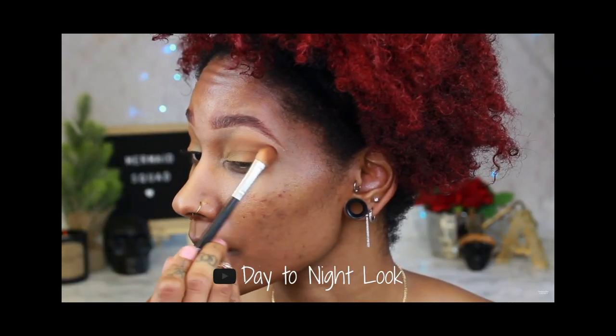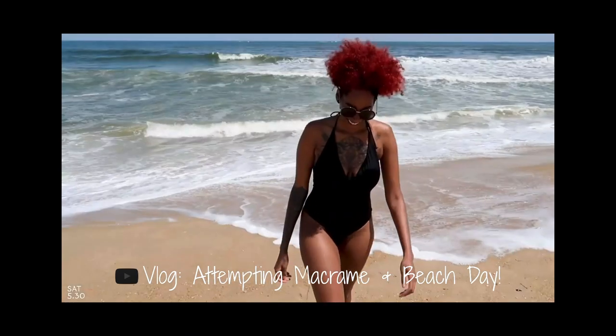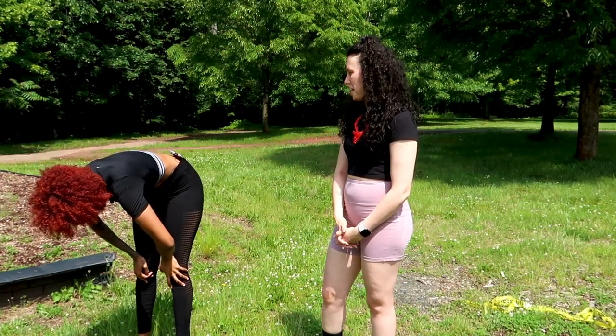I don't want you guys to feel intimidated, so I paired with one of my friends Alison and we're going to be working out in the park. She's going to show you guys some beginner moves. If you are new here, my name is Ariel — I do makeup videos, workout videos, and vlogs. Definitely subscribe if you're interested. If you like this video, give it a thumbs up so I know to keep creating them!